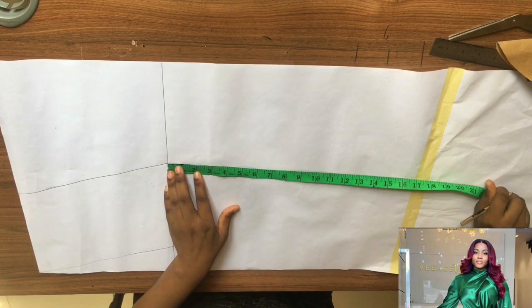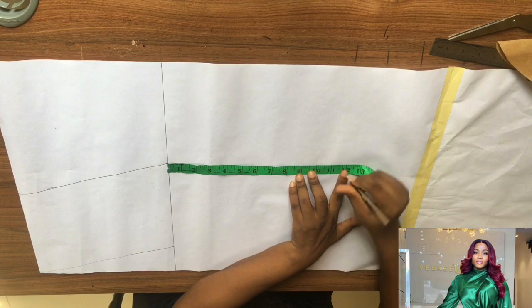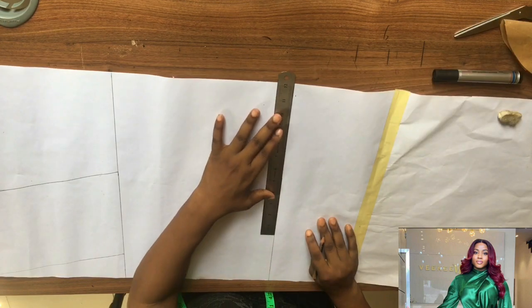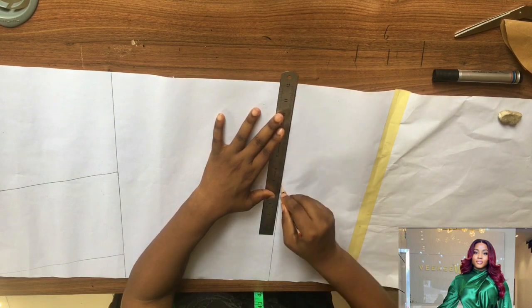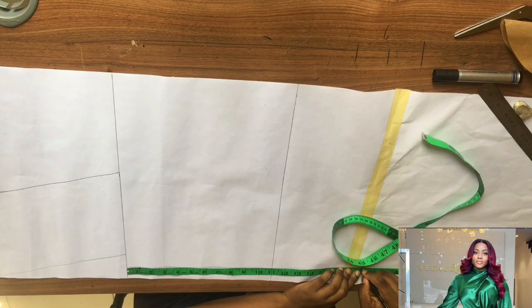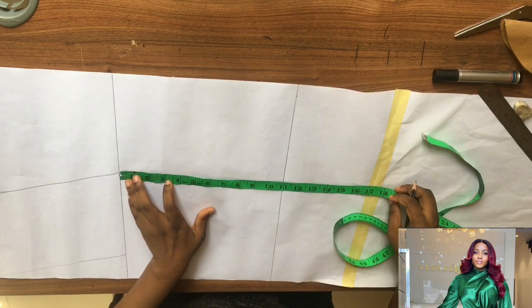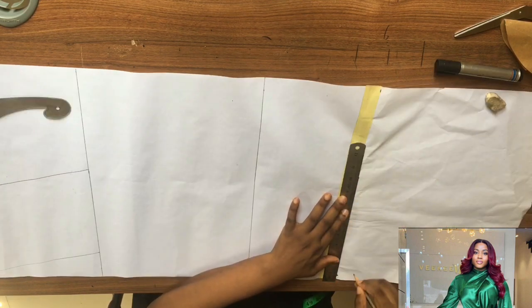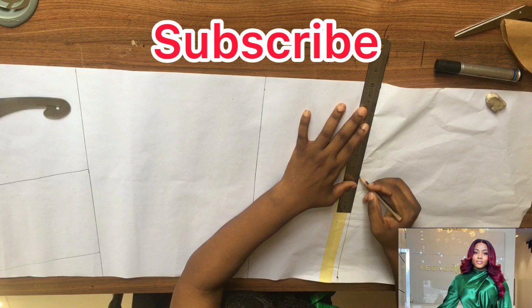From this new line, you mark your other measurements — mark your bust measurement just as I'm marking right now. From the new line you connect it, then you also connect your waist measurements from your new shoulder line and connect it like so.